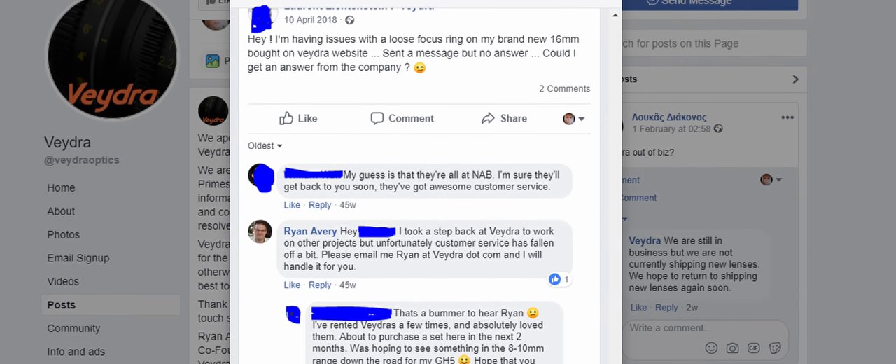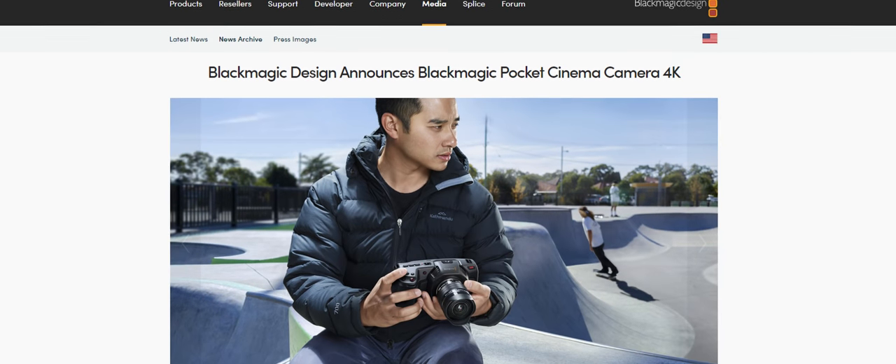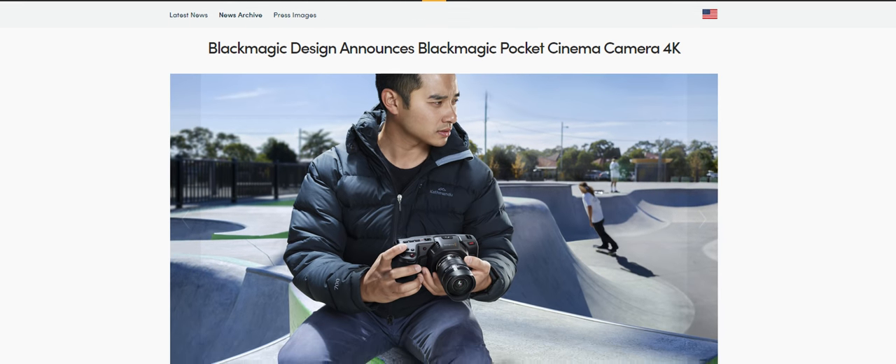After this, Vedra kept up with a few social media postings here and there, but things seemed to be going downhill with delayed orders and a lack of response from customer service. Cut to NAB 2018, and the Blackmagic Pocket Cinema Camera 4K is announced — now more people than ever are willing to invest in Vedra lenses. But with Vedra's website being down, people looked to retailers, and even the retailers seemed unaware of the situation and couldn't get into contact with the company.